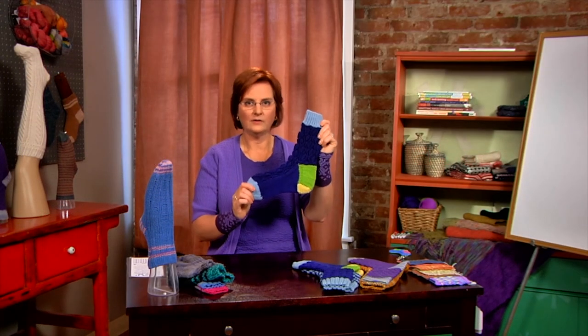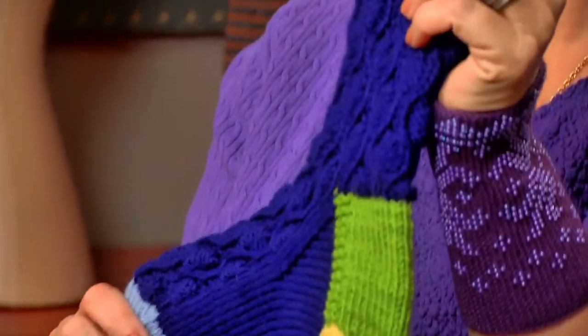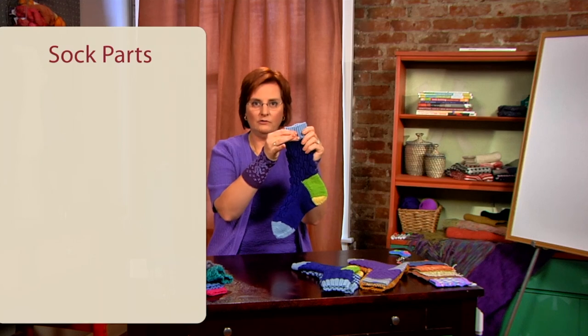Here's a basic sock knitted in different colors so that you can see all the parts. We're going to be working on socks from the cuff down, so we're going to start at the top of the sock with the cuff.